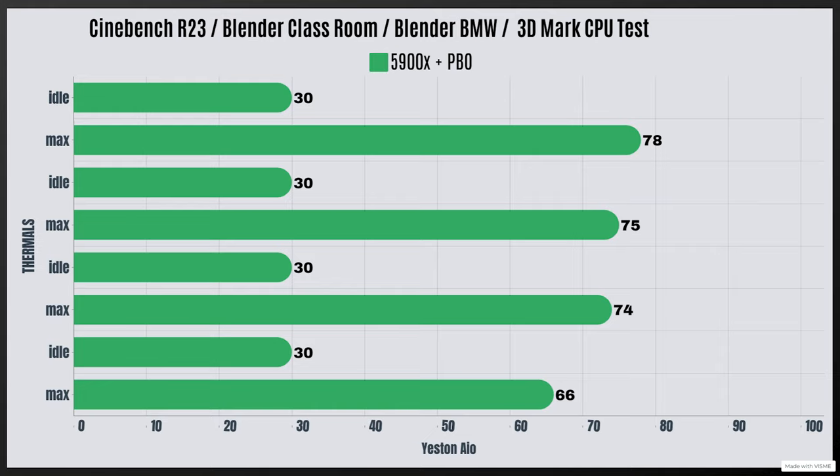When it comes to the thermals, I did test it with a 5900X with PBO enabled, and the wattage during the test was 192 watts. For Cinebench R23, the idles are 30°C with a max of 78°C. Blender Classroom: idle 30°C, max 75°C. Blender BMW: idle 30°C, max 74°C. And the 3DMark CPU test: idle 30°C, max 66°C.